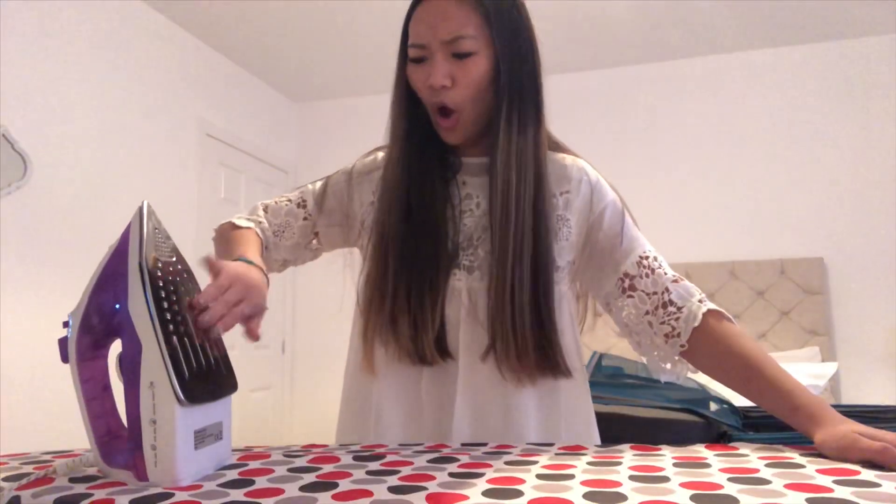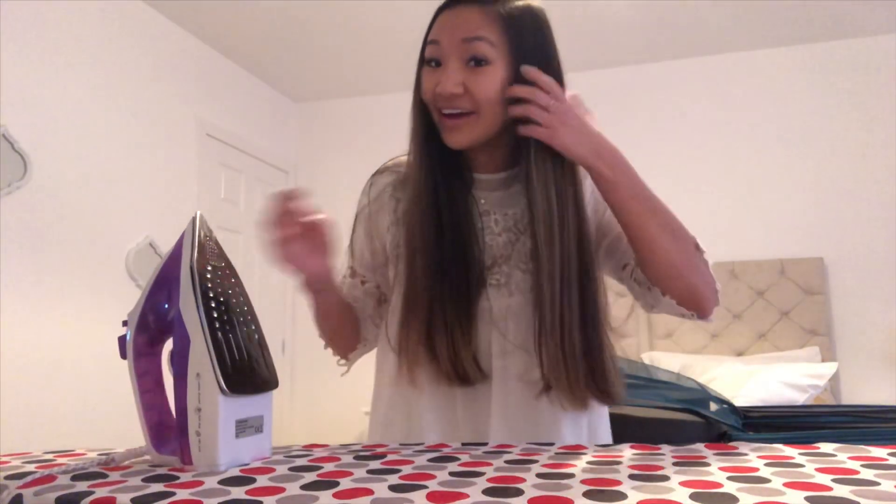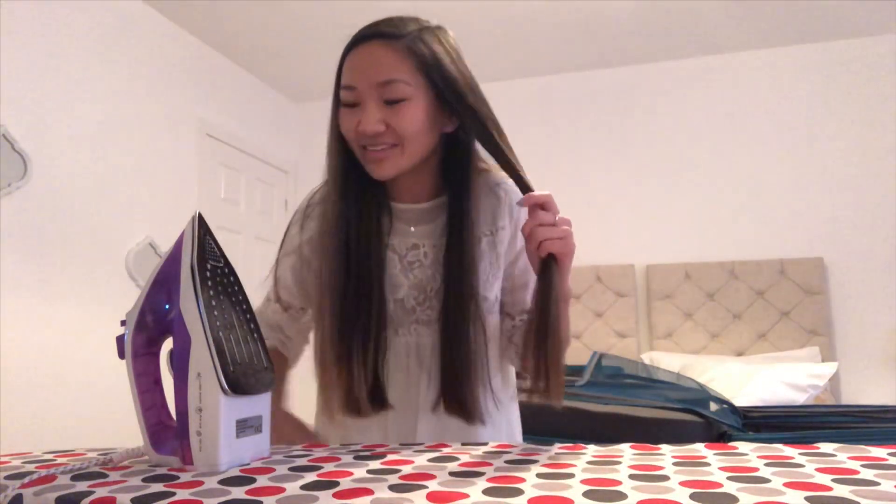My hair isn't super curly but I do straighten it at home. I have sections that I just wish were straighter. We're about to turn this on — it's not on yet — oh, that got hot quick! Okay, let's do this.